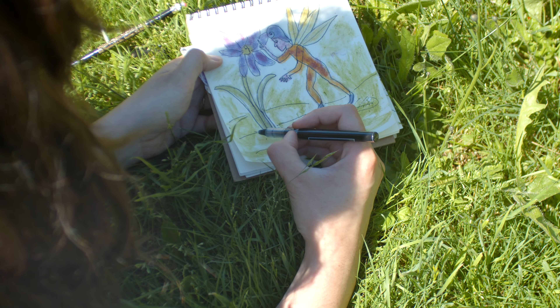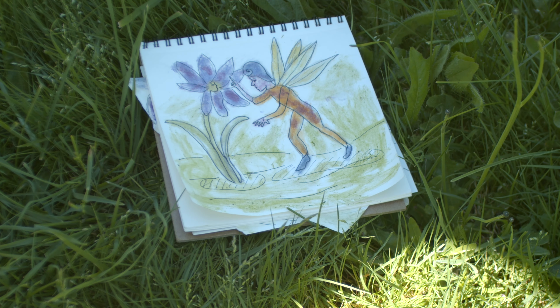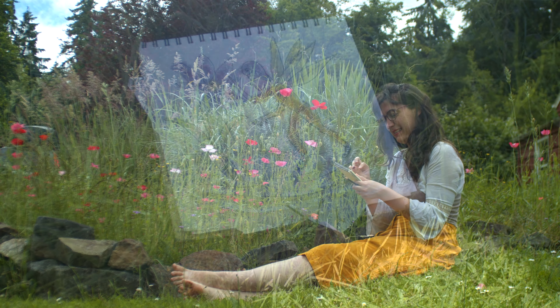These crafts refuse to be capitalized on, and so all I'm able to do is take pleasure in the beauty of the natural world just as it is.